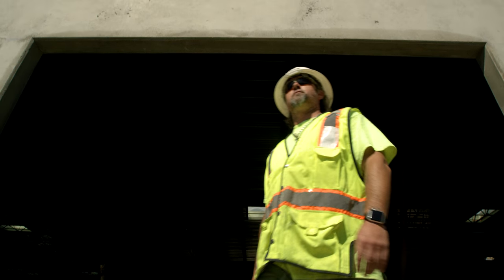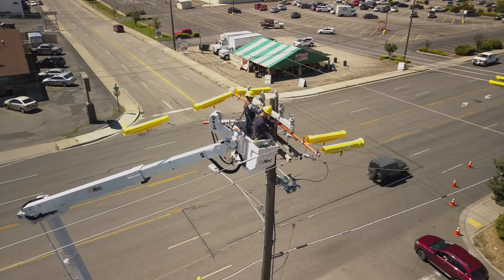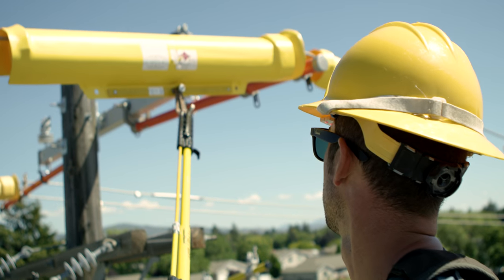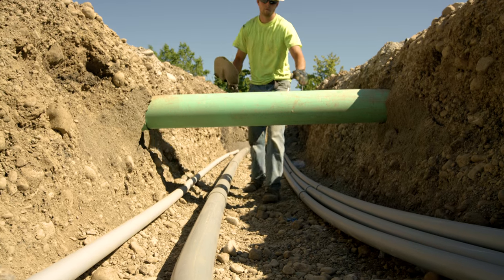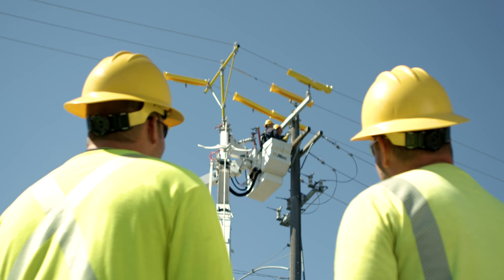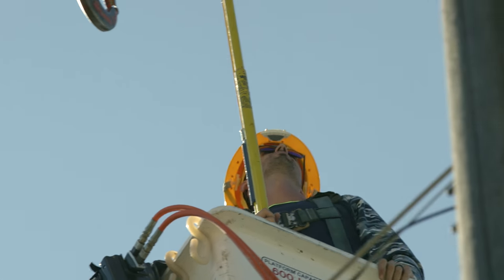Working in hazardous work environments requires grit and an acute focus on safety procedures to get the job done safely. Anyone working around electrical threats, for instance the utility worker, must rely on their intuition, peers, and heightened sense to make sure that no one gets hurt.